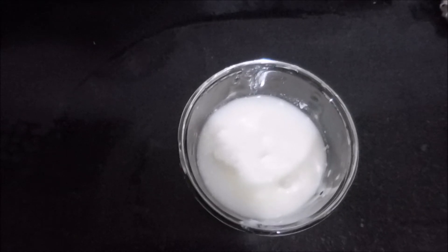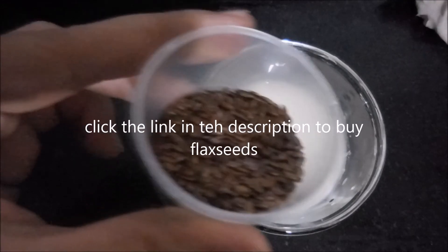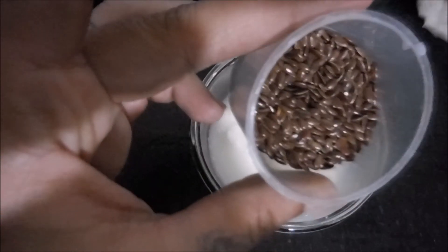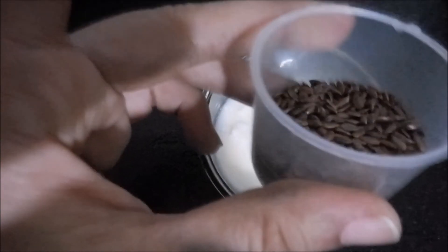As you all know, yogurt and flax seeds are very healthy ingredients. Yogurt itself is very rich in protein, carbohydrates, calcium, phosphorus, potassium, vitamin B, and more. Flax seeds are very rich in unsaturated fatty acids, and especially omega-3 fatty acids.